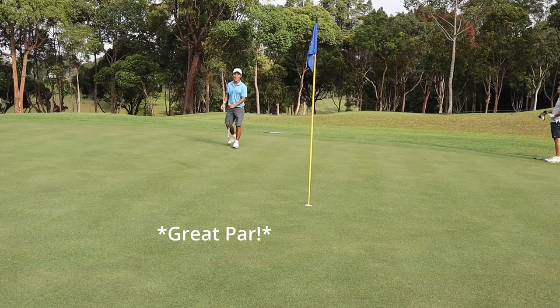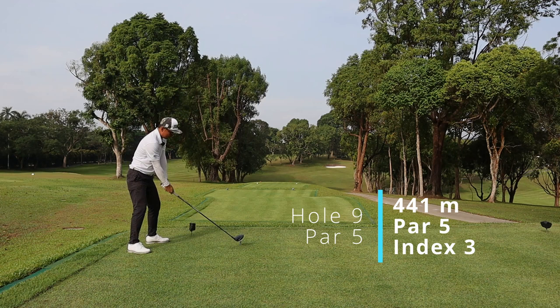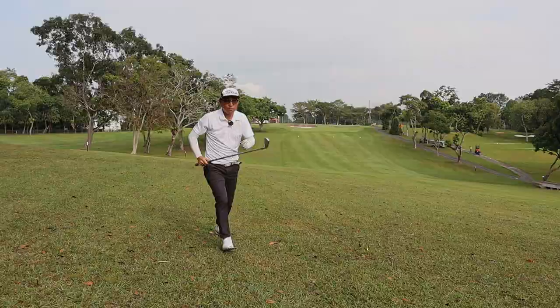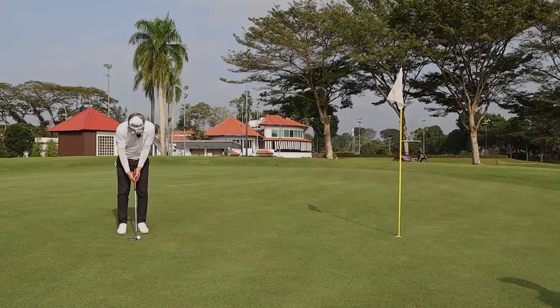Hole 9 is a par 5, dog leg right. The bunker is in play for most golfers, so you either have to play a very high cut or a slice to avoid it, and from there everything is pretty much downhill. Didn't hit my second shot too well, but we're still en route to a 3-on on a par 5. I've been missing birdies quite a bit today, so hopefully this hole is the one. They've enlarged most of the greens on Keppel Sign — it's truly a very enjoyable experience.